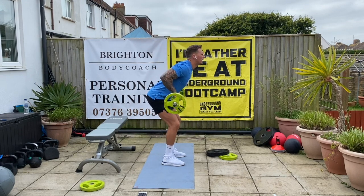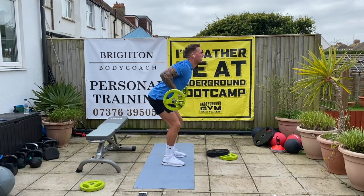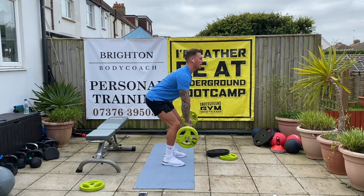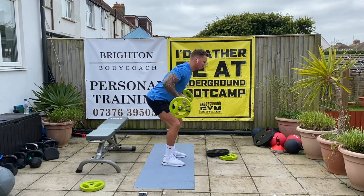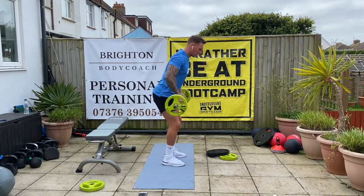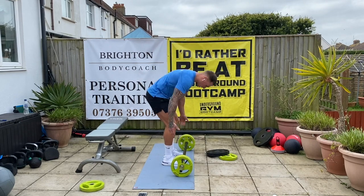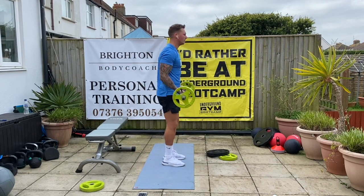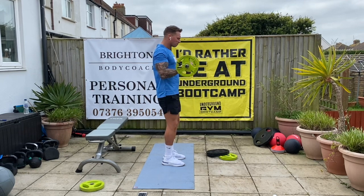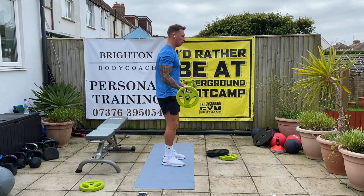Over — pull it in. Two, good. Three, four, five, good. Follow all the way up. Six, seven, eight, nine, ten. Good. Bicep curls, let's go. One, two, three, four, five, six, seven, eight, nine. One more. Ten. Good stuff.